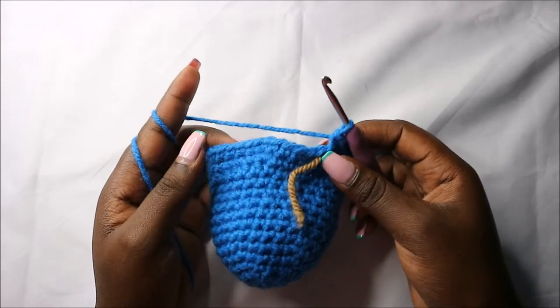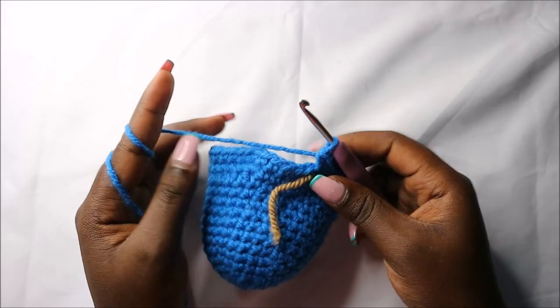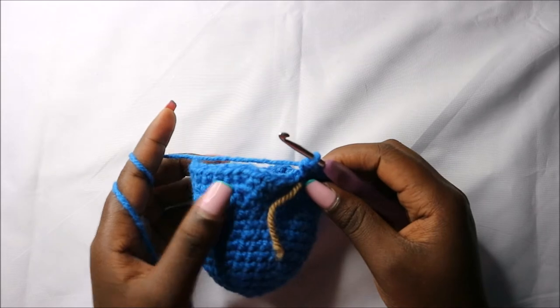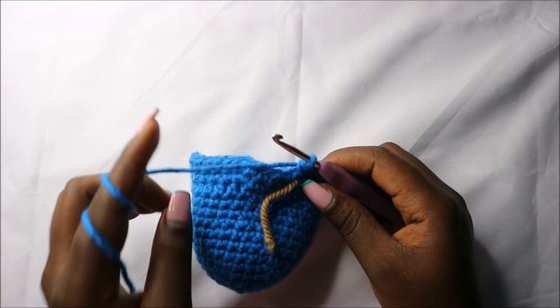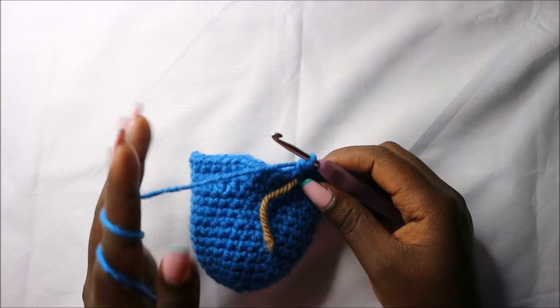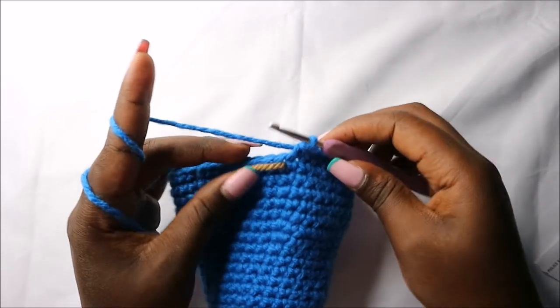After we're done with that, for the next six rows — which is from row 16 until row 21 — we are going to do single crochets all the way around in each row for a total of 42 stitches. After the 21st row, this is how your work should look.